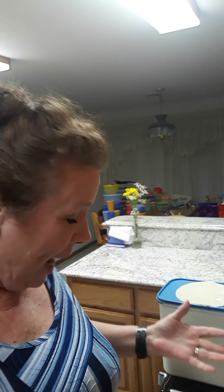Hi everyone, it's Kim. I actually already done part of this video and just deleted it. So anyway, I am going to show you how to make pies in your microwave.